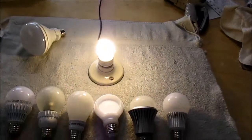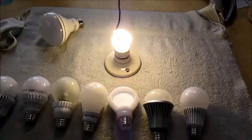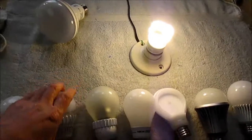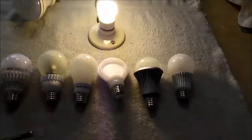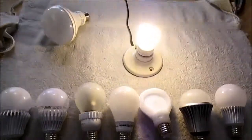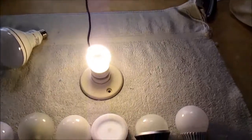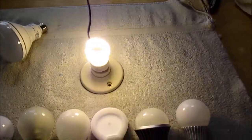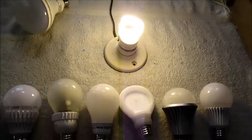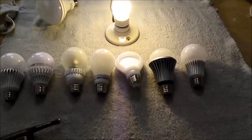Well, that wraps it up. I don't think any of these are a big deal. Some are a little bit noisier than others, and this one was really amazingly quiet, but you're not going to have a problem with these bulbs. The ones I didn't check were kind of in between as far as noise goes — not as bad as some, or as good as the quietest one. But that's it. Thanks for watching.